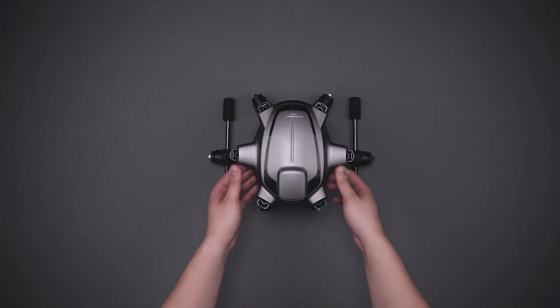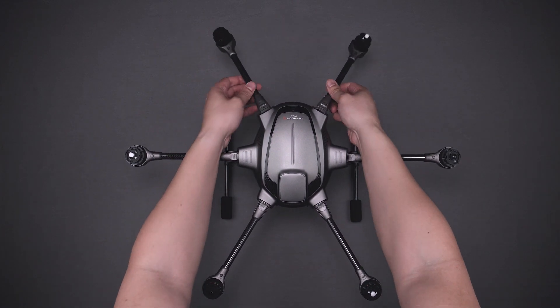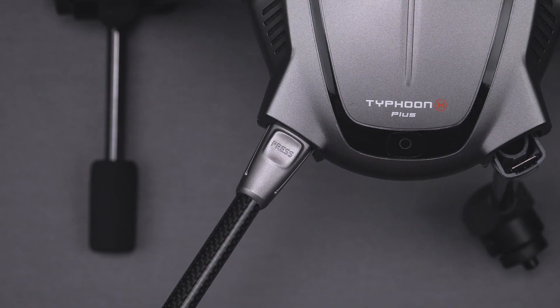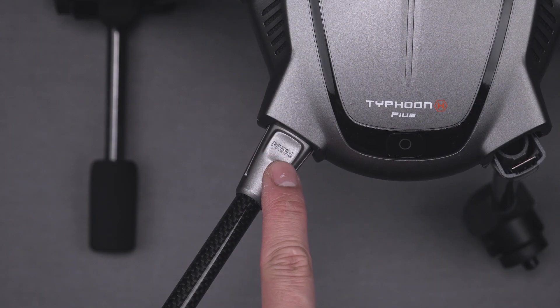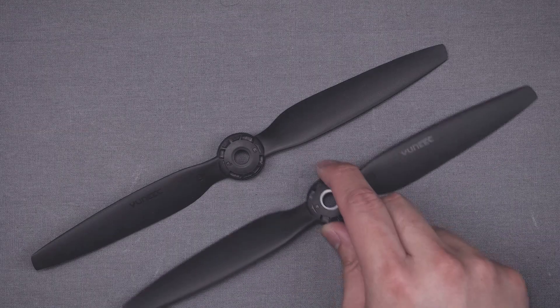Next, you'll want to unfold the arms on your Typhoon H Plus and lock them into flight mode. This is done by simply lifting each arm until you hear a positive click. When you're transforming the Typhoon H Plus back into travel mode, simply press the indicated button and fold the arm down.